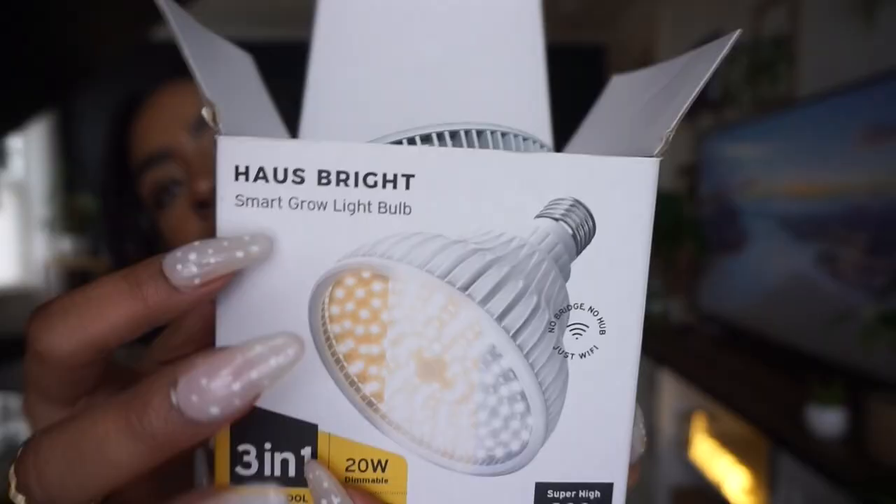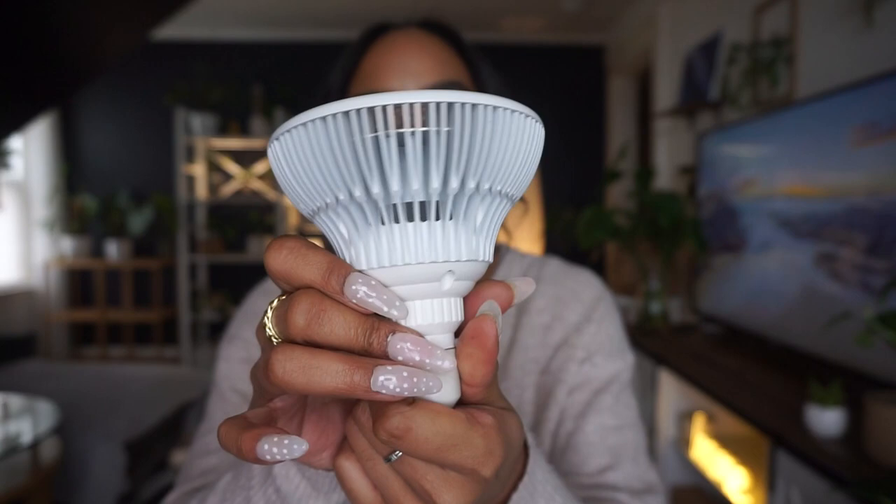Next I wanted to show you this new grow light I have — it's from Hossbrite and they sent it to me. You can take off the bottom part and connect it to almost any light in your home, which is really convenient. The best thing about it is that it comes with an app you download on your phone — you can turn it off and on, adjust the temperature, and do a bunch of cool things within the app. They gave me a 10% off code for you guys, so I'll link that below.